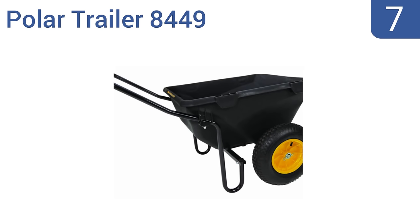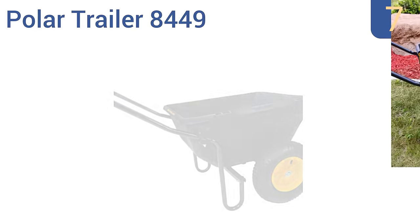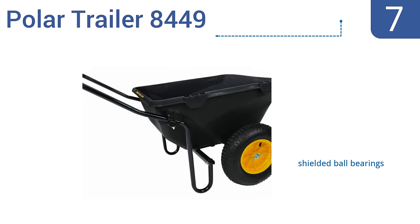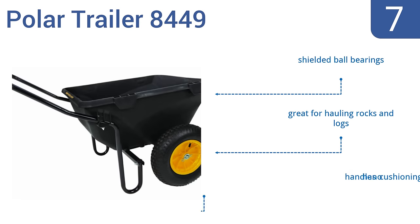At number 7, if you're looking for something seriously heavy-duty with a high load capacity and good balance when fully loaded, then consider the Polar Trailer 8449. It has wide, rugged rubber tires that handle all terrains with ease. It comes with shielded ball bearings, and it's great for hauling rocks and logs. But the handle has no cushioning.